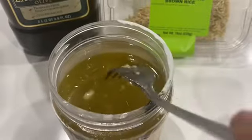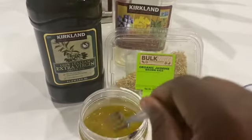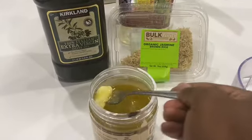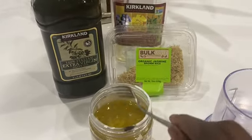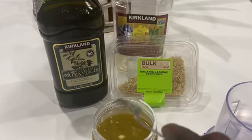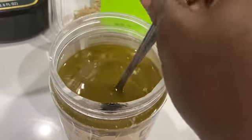Mix it well and let it sit for a few days — two or three days — before you use it in your hair, because you need the oil to soak up the rice. This is all you need; you don't need much to make rice oil. If you'd like to see more videos on how to make carrot oil, orange oil, and other things, please comment below. Don't forget to subscribe and give me a thumbs up. Thank you so much, God bless you all, bye!